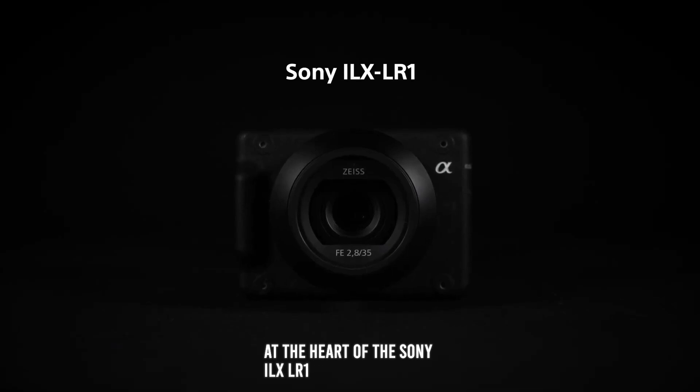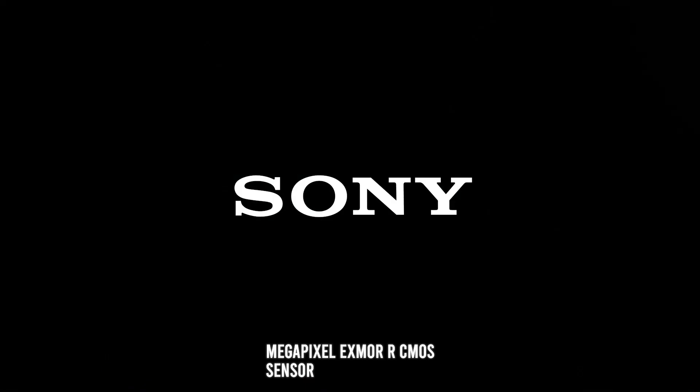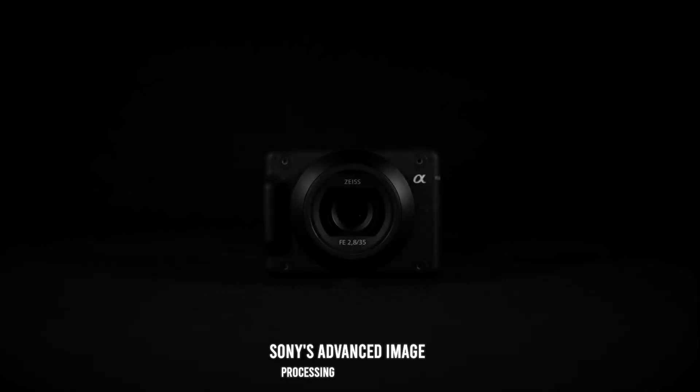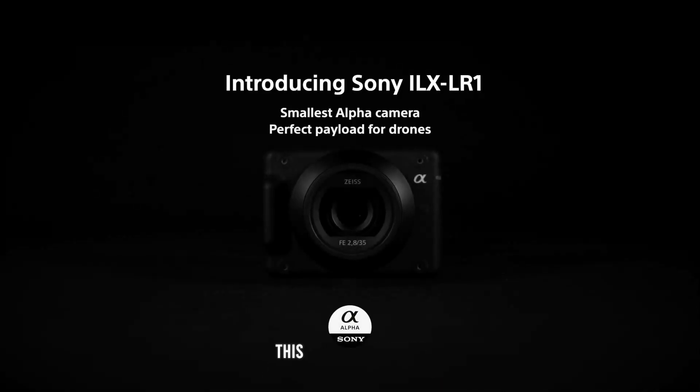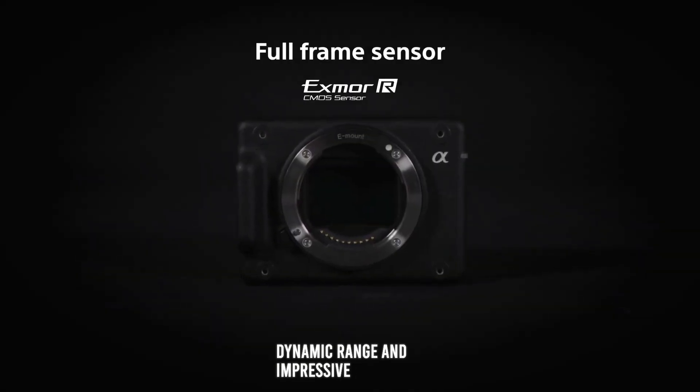At the heart of the Sony ILX-LR1 is a full-frame, 61-megapixel Exmor R CMOS sensor, paired with Sony's advanced image processing technology. This combination delivers exceptional image quality with high resolution, excellent dynamic range, and impressive low-light performance.